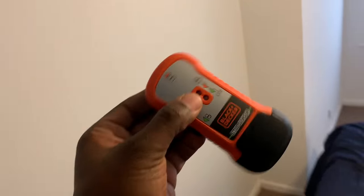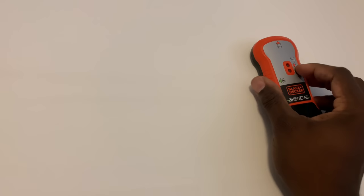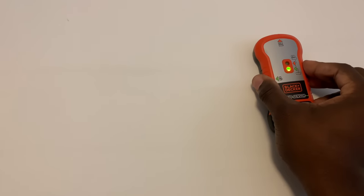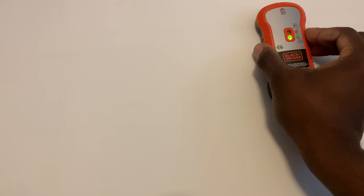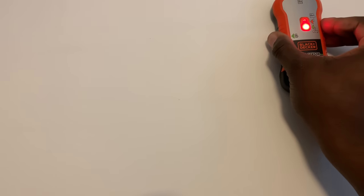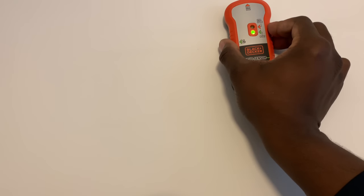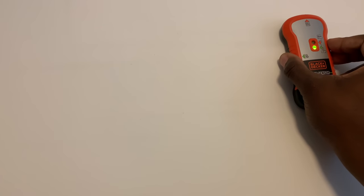That's one of the reasons why I got this toolkit. This is the stud sensor and the mounting bracket. I've never done this before — you place the stud sensor against the wall, it goes green, and then you slide it until you get a red beep. That tells you where the edge of a stud is. There must be a stud right about there, then you find the other edge. This is some high-tech stuff.